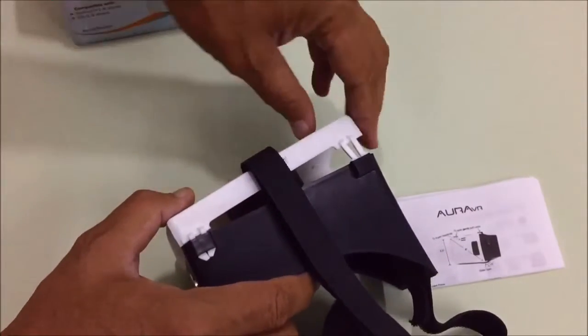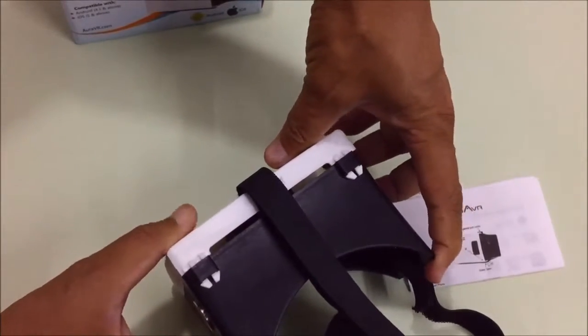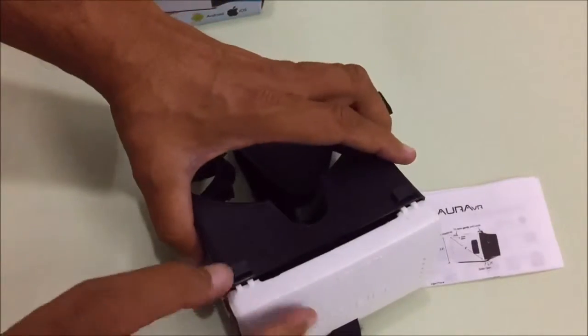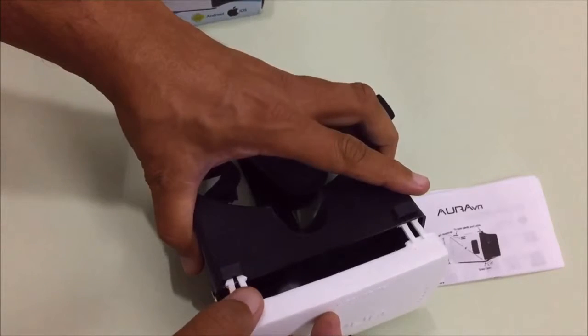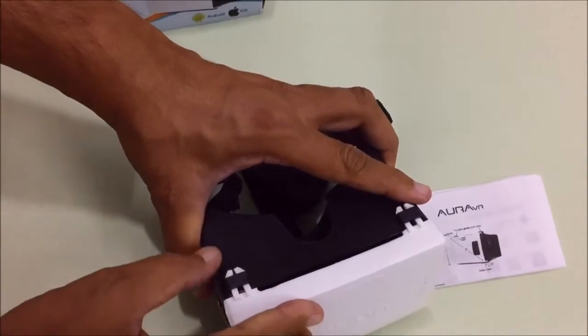As you can see, there is foam inside the white portion, which protects your smartphone from dropping outside the VR.